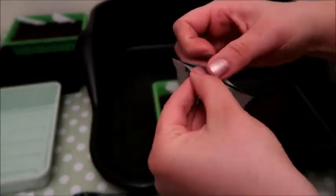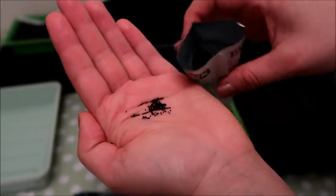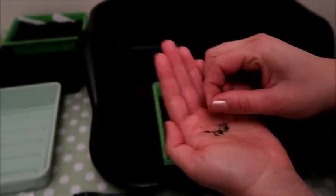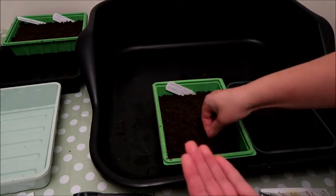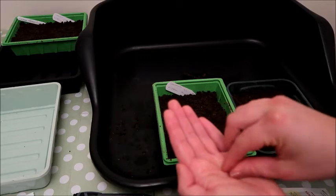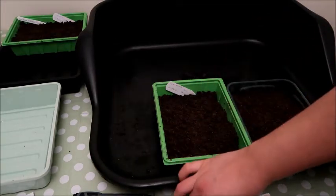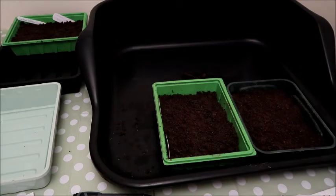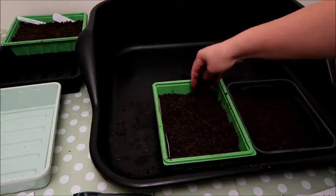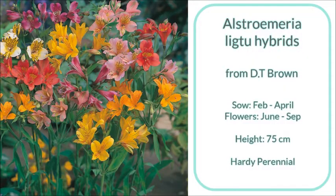Now I'll show you what the Antirrhinum seeds look like — these are tiny, really really tiny, but they make plants just the same as any other seed. I'm spreading them nice and thinly across the top of the compost, then sealing up the packet and popping the label in. Then I put a fine layer of compost on top, pat it down so it's nice and level, place it into the tray and put the lid on, giving it a quick mist.